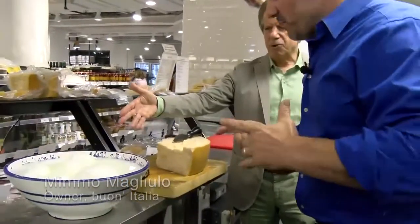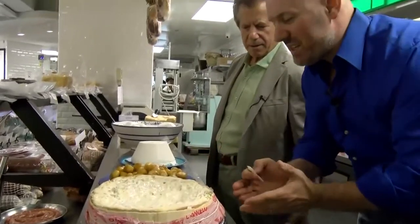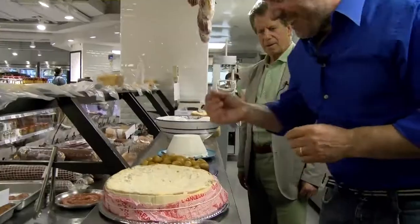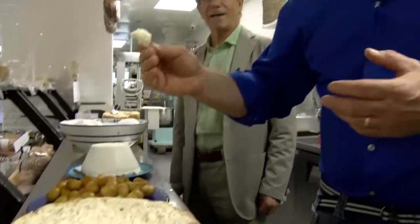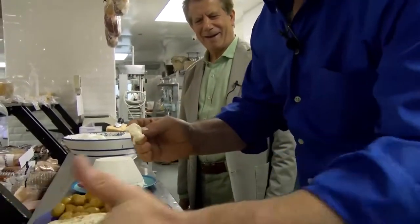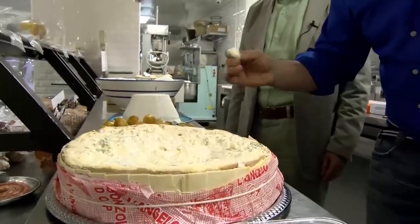Here we have the handmade mozzarella di bufala and the ricotta di pecora also. I want to show you this gorgonzola dolce — look at how creamy it is. This is a unique product you don't find anywhere else. They put a string around it because it's so soft and nice, otherwise it falls apart. This is incredible, extraordinary.